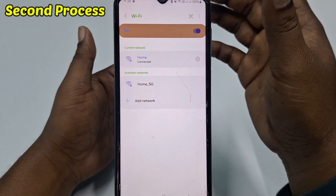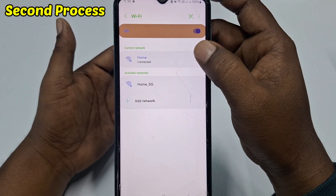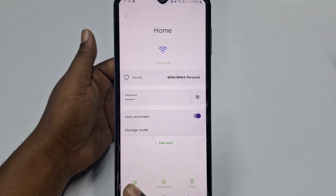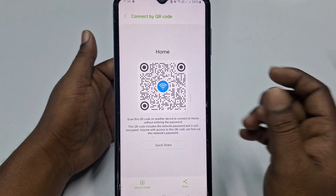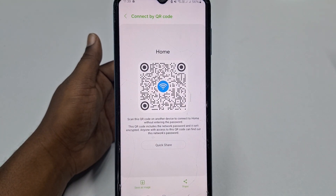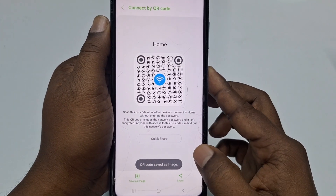For the second process, go to your Wi-Fi connection again, click the settings gear, and you'll see a QR code option. Click on it, enter your phone password, and after that you'll see a QR code is available. Click 'Save Image' to save it.